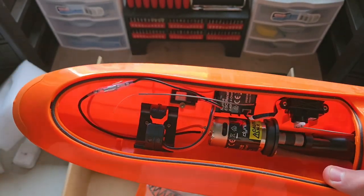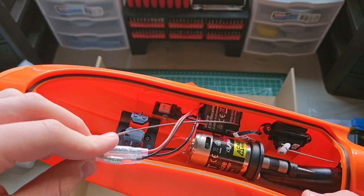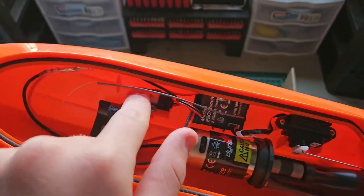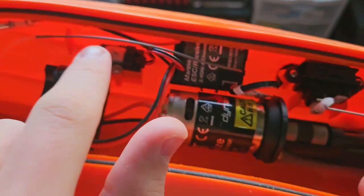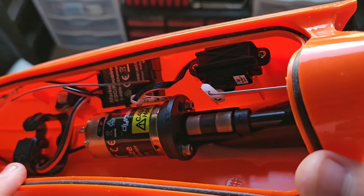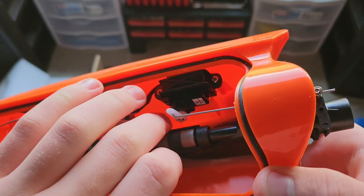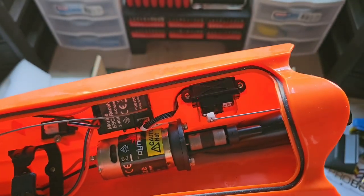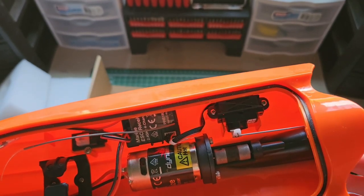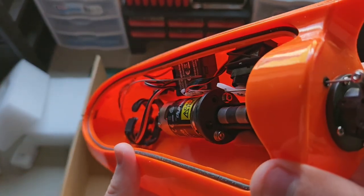It's got a little bit of pep to it — not a whole lot, but definitely some. Right here are your motor leads from your combined ESC and receiver, your antenna, and the on/off switch is right in here. One benefit of it being a 390 size motor is that this mounting plate is fairly standard, so ideally you could swap in a different 390 motor with more or less turns depending on whether you want more speed or not.